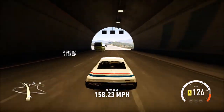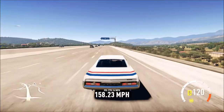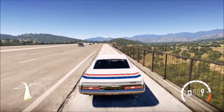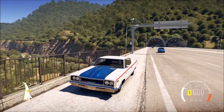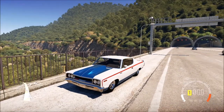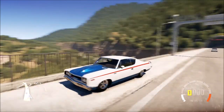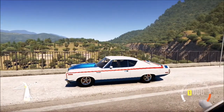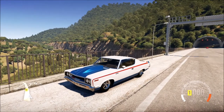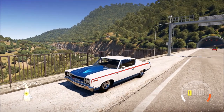I can't believe how close we were — that was insane. I thought we... wow, we were two miles an hour off from our top speed. That's pretty cool. I think this car is the closest car to ever come close to its listed top speed.